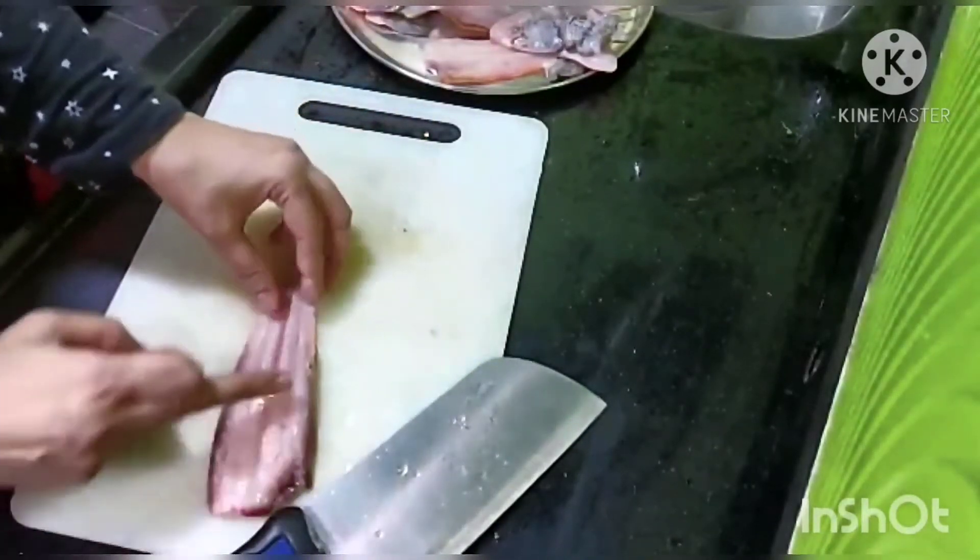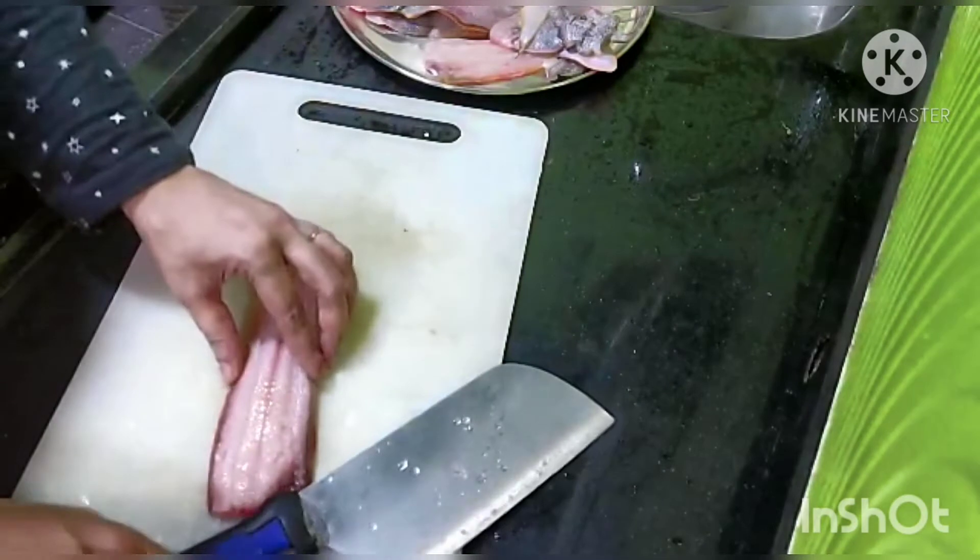Since it was a slightly bigger fish, I will be cutting it into two halves.